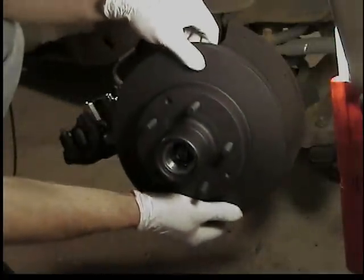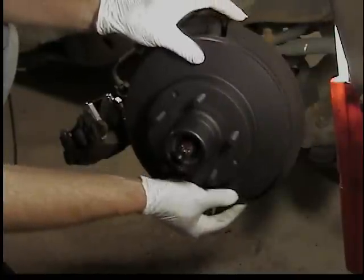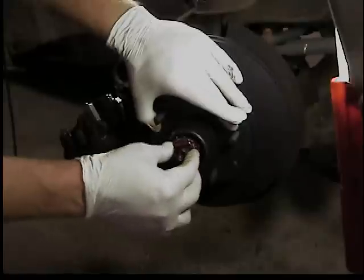I've cleaned up the shaft and inspected it - it all looked good. So we're ready to put the new rotor on. Slide it on, and then we're going to put the outer bearing back in.